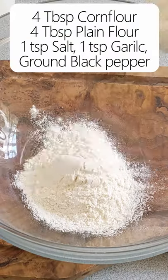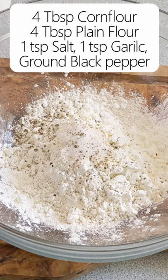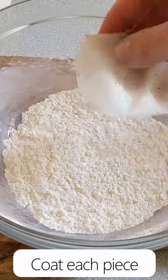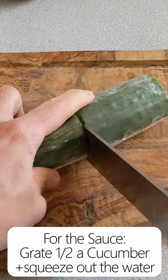The dry coating is pretty simple — it's a 50-50 mix of corn flour and plain flour, with some salt, garlic powder, and ground black pepper for extra flavour. I find it easiest to coat each piece individually, and specifically with the legs, make sure you separate them to get full coverage.